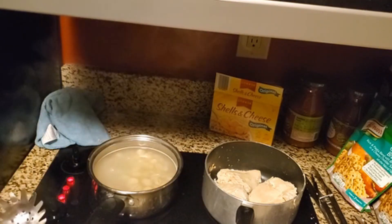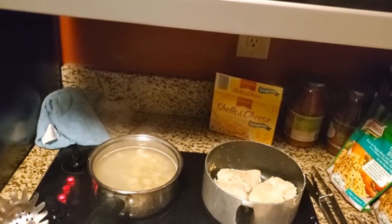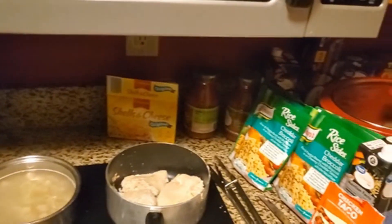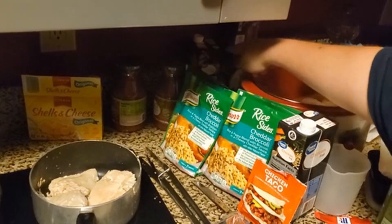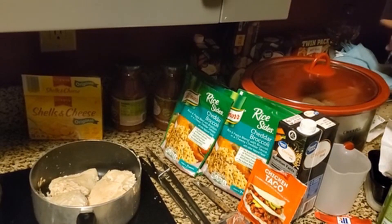Where do you think I got the potatoes from when I had the potatoes? Actually no, the potatoes came from McDonald's. The stuff over here came from Walmart — Wally World, Walmart.